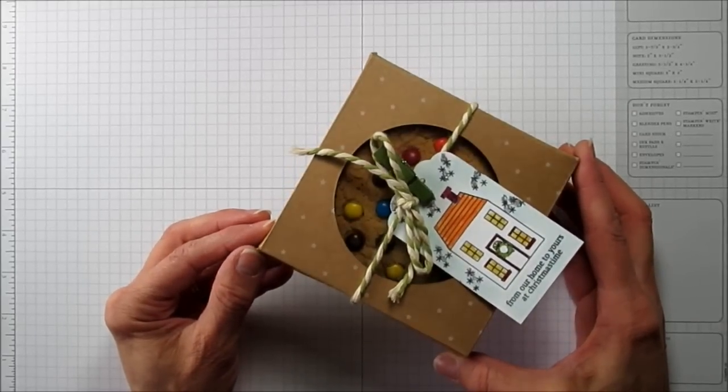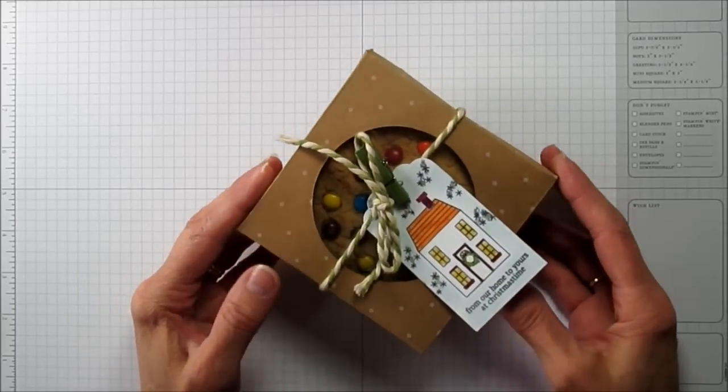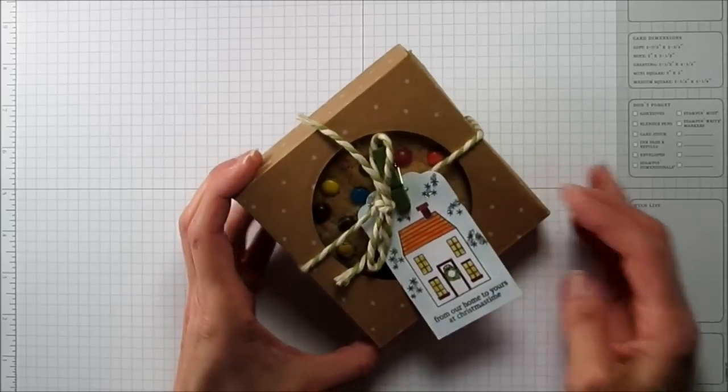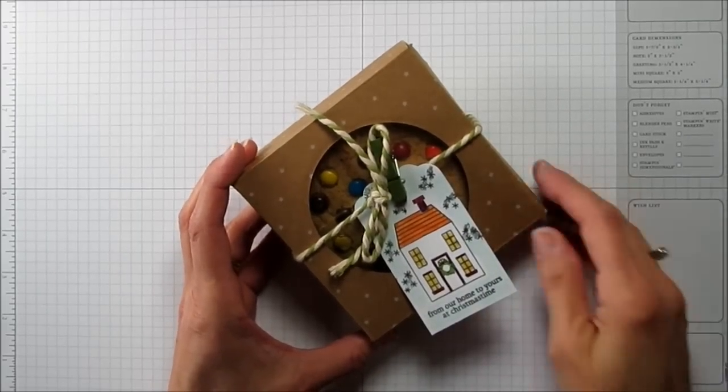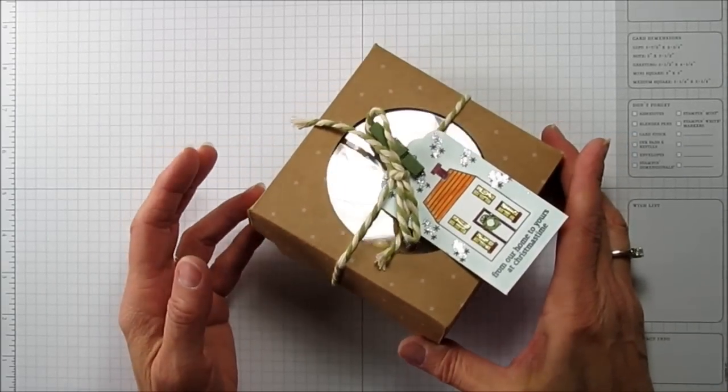Love, love, love this paper. I don't know how many times I've said it, but if you love making boxes, you have to have this paper — it's the best. So I'm going to use it again on this box.